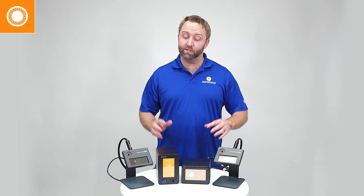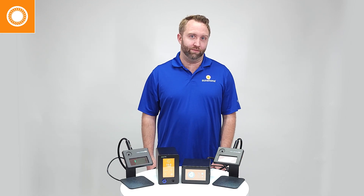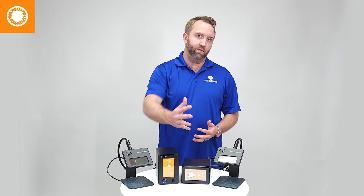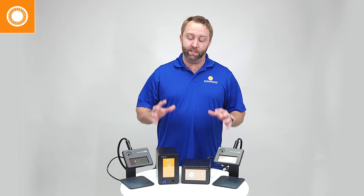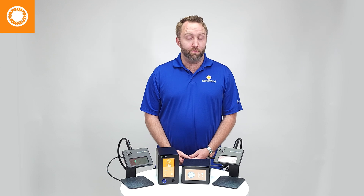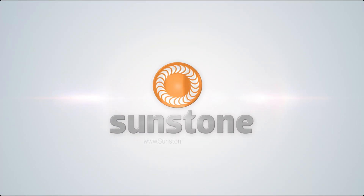Now you have a good understanding of the differences and key features of each of these welders. What about those other welders not manufactured by Sunstone? I can't tell you much about them because I haven't used them a lot. However, we will still support you and help you in any way possible. The principles that you learn in these training videos will still be pertinent and helpful even if you don't have a Sunstone branded welder.